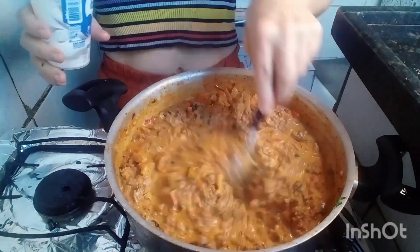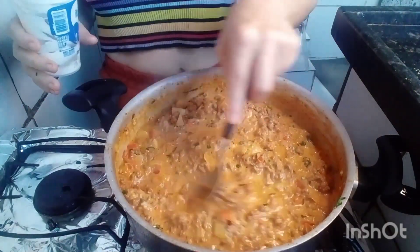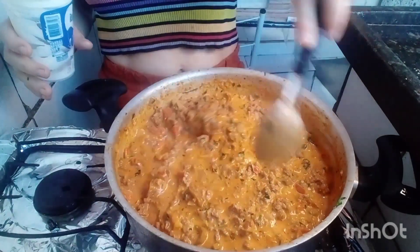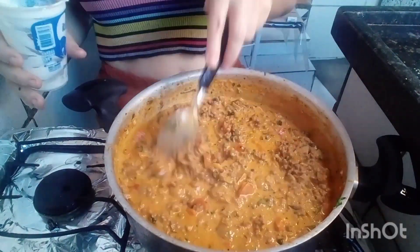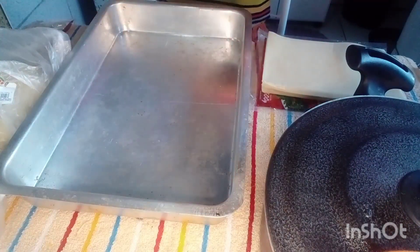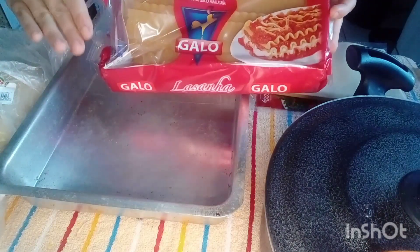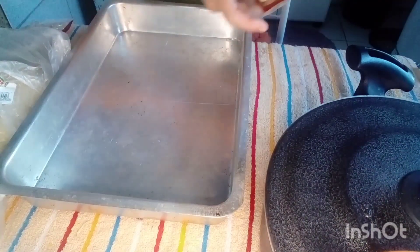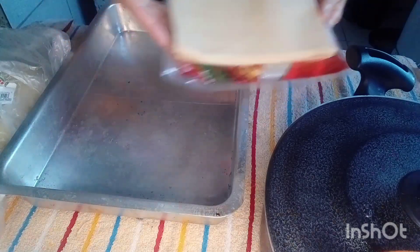Minha companhia fica até o final. Se você não é inscrito, se inscreva no canal. Para o YouTube saber que o vídeo é bom, vocês têm que dar o joinha — senão meu vídeo não vai para frente. Se vocês forem comprar essa massa crua de lasanha, vão ter que estar banhando na água morna para amolecer, senão fica muito dura no forno. Eu preferi comprar a massa pronta, que não precisa desse trabalho.